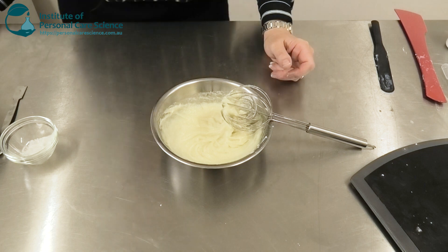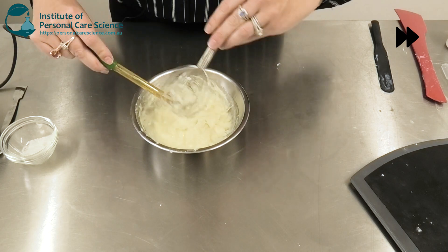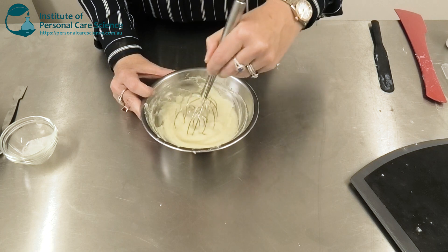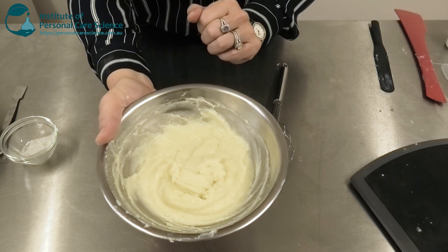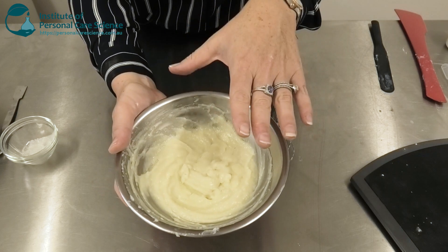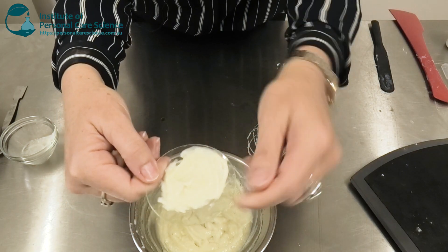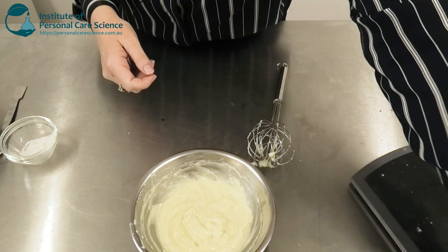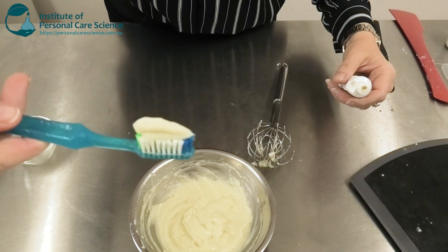Now I'm just going to check and adjust pH — and in this case it's come out exactly where I need it to. And there is my organic herbal toothpaste. Now don't worry if you've got just a couple of little lumps in the product — it is best to let it rest overnight and then give it a final stir before packing off. By the next day it will become a beautifully smooth gel form, and again it's got all that structure you need to be able to apply it easily to a toothbrush and it will stand on its own.